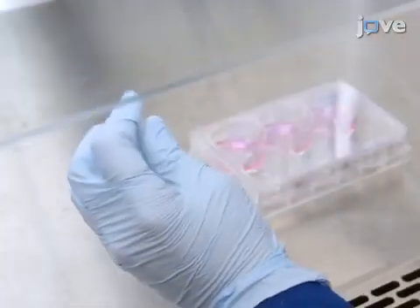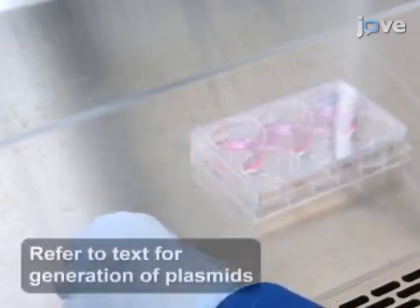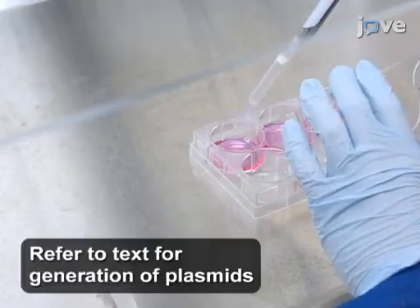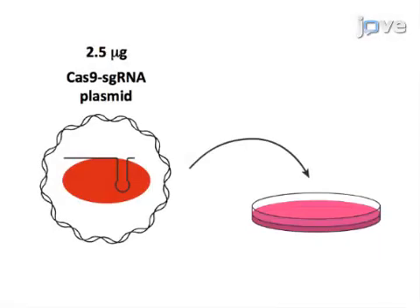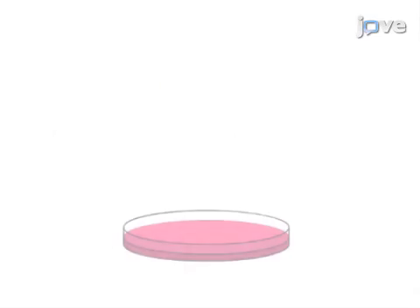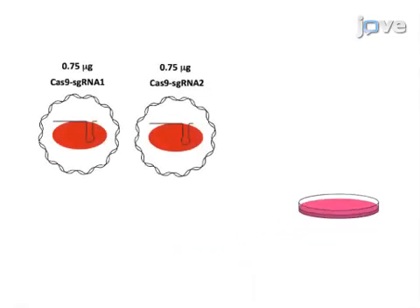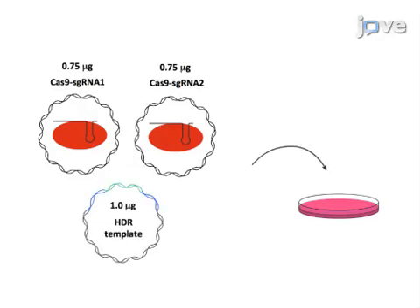Transfect the cells with 2.5 micrograms of total plasmid using a commercial transfection protocol. For transfection of cells without selection, use 2.5 micrograms of Cas9-SgRNA plasmid. For transfection of cells with selection, use 0.75 micrograms of Cas9-SgRNA 1, 0.75 micrograms of Cas9-SgRNA 2, and 1 microgram of homologous recombination template.